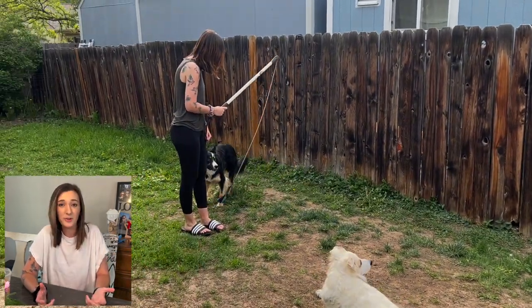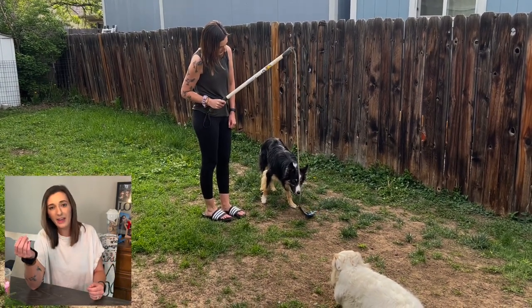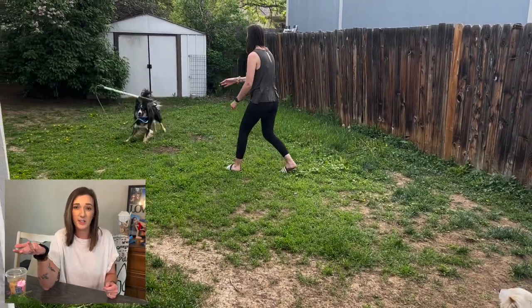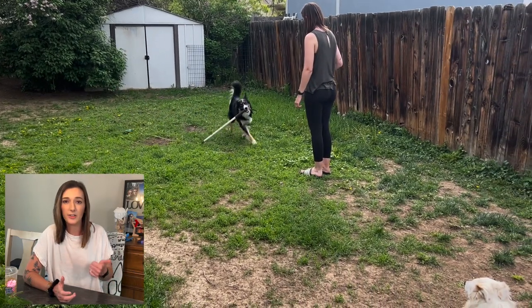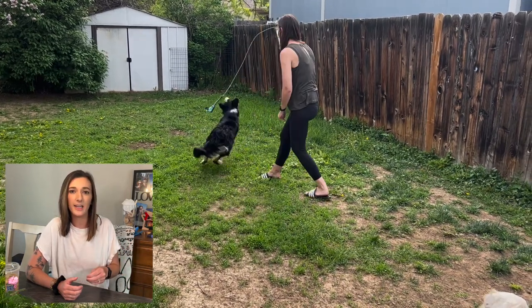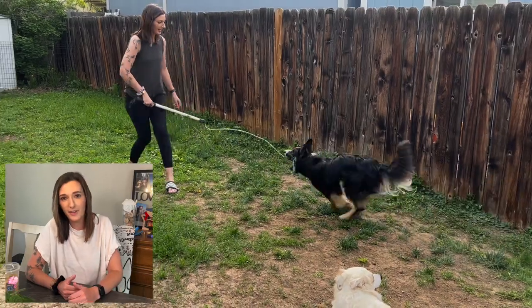If you're wondering what a flirt pole is, it's basically a long PVC pipe with some rope hanging out of it that tends to be a bungee-style rope with a toy on the end — think cat toy just made for dogs. It's a great way to do exercise, mental enrichment, and training all in one go, and for my dog Fenway who is a border collie, it definitely hits some of his instinctual needs with wanting to stalk different things.